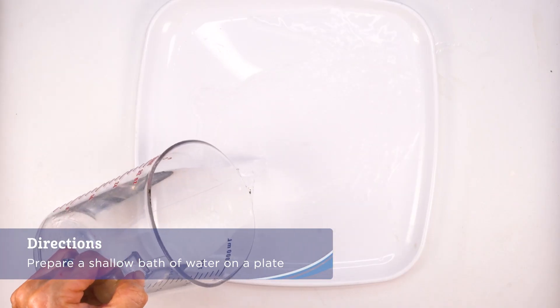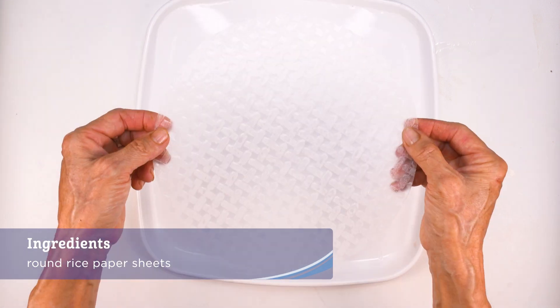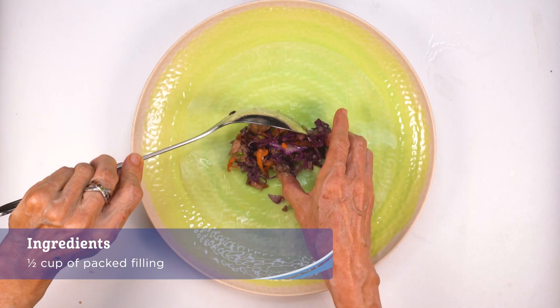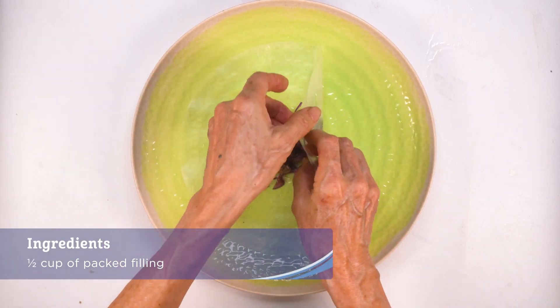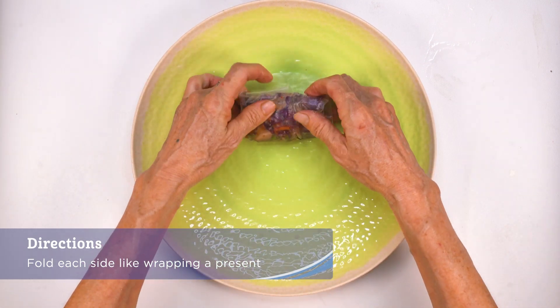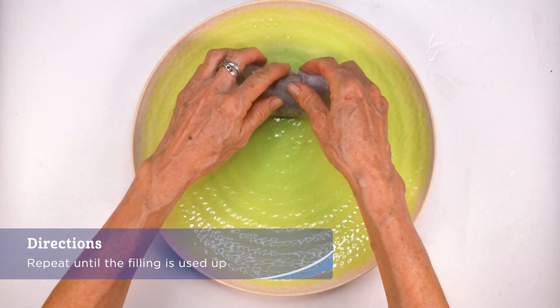Prepare a shallow bath of water on a plate with a raised edge or use a pie pan. Put about half a cup of packed filling into the center of the wrap, then fold each side like wrapping a present, then double wrap it with a second sheet. Repeat until the filling is used up.